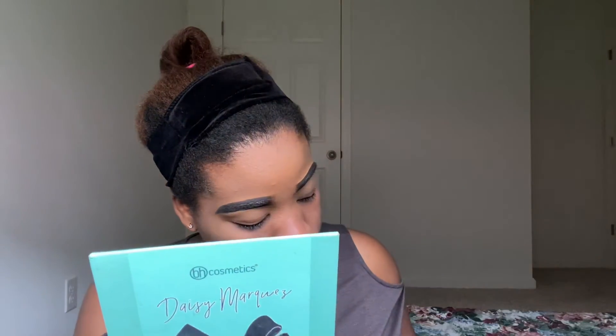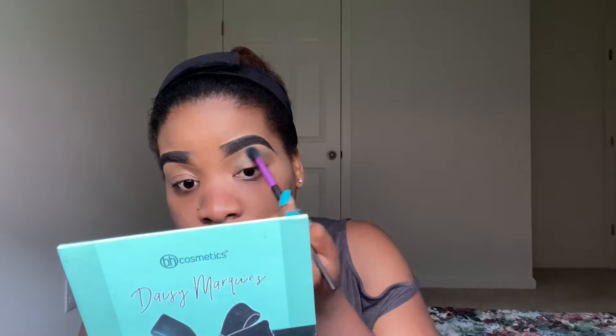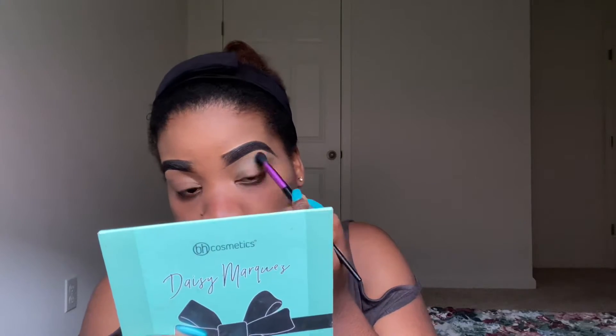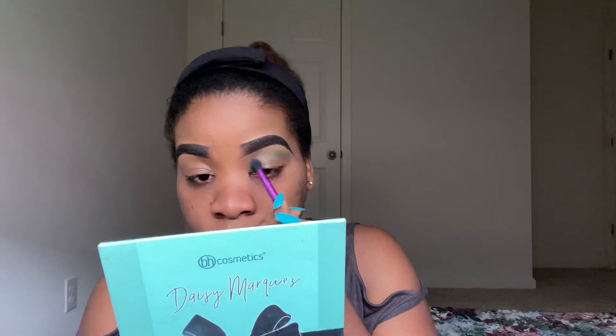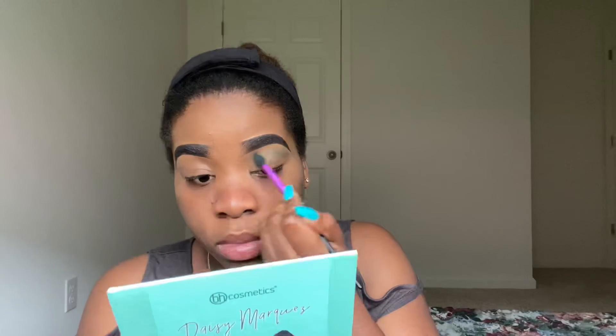So for today's look, we're going to do something very pop. You guys already know, I don't really do simple eye makeup — I like really pop colors. So in honor of my nails, like the same nail polish that I have, I'm going to do something similar. I am using a turquoise color, and I'm going to be using a purple, and then I'm going to do a green cut crease. Stay tuned for that, guys.